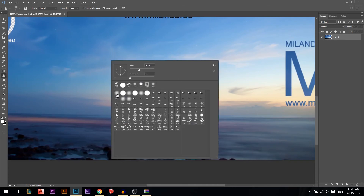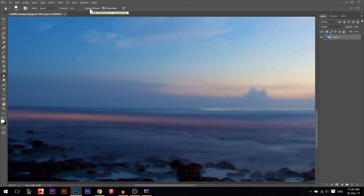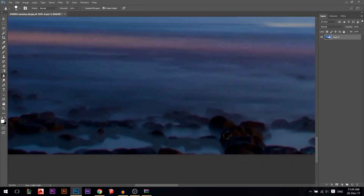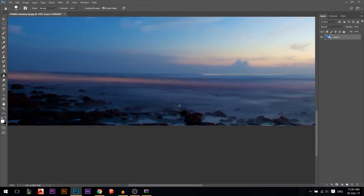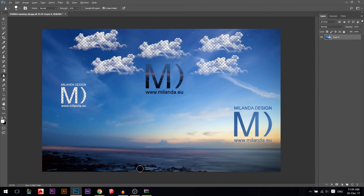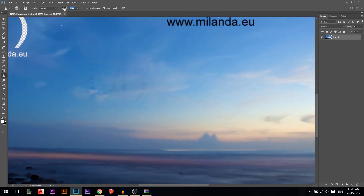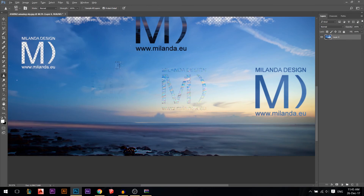The sharpen tool works the same way with the same options. It also has a 'Sample All Layers' option that samples all layers if you have multiple. Set the strength — at 100% it makes things very sharp, so you might want to reduce it to around 40%. Click repeatedly over an area to gradually sharpen it; keep pressing until you see the effect build up.